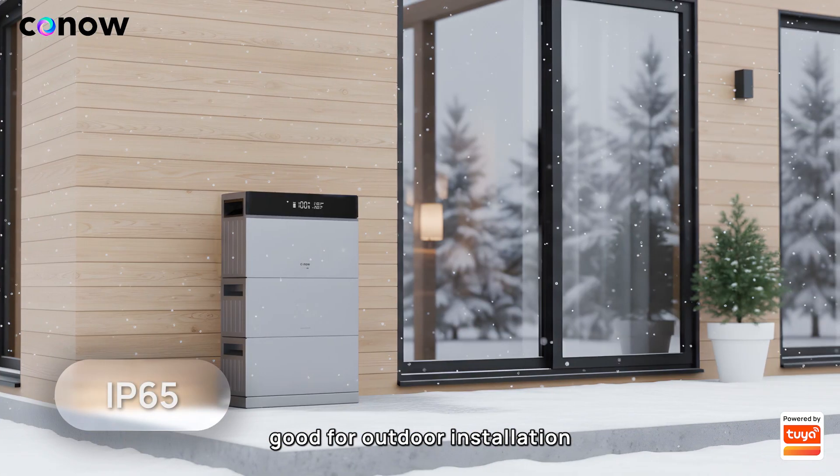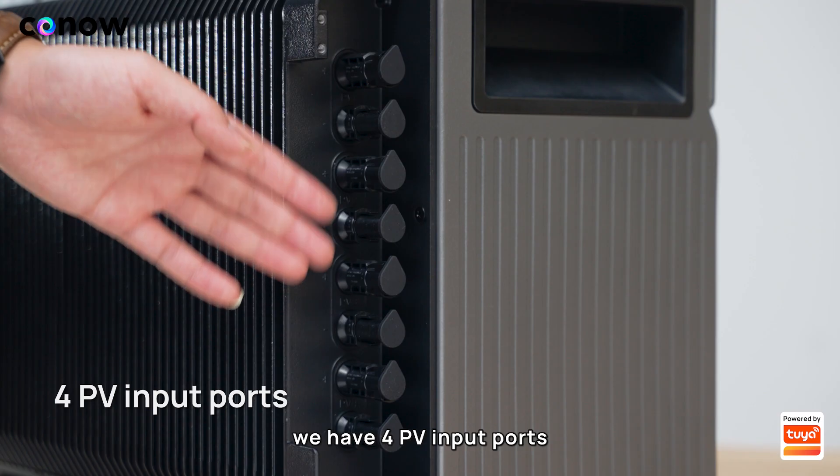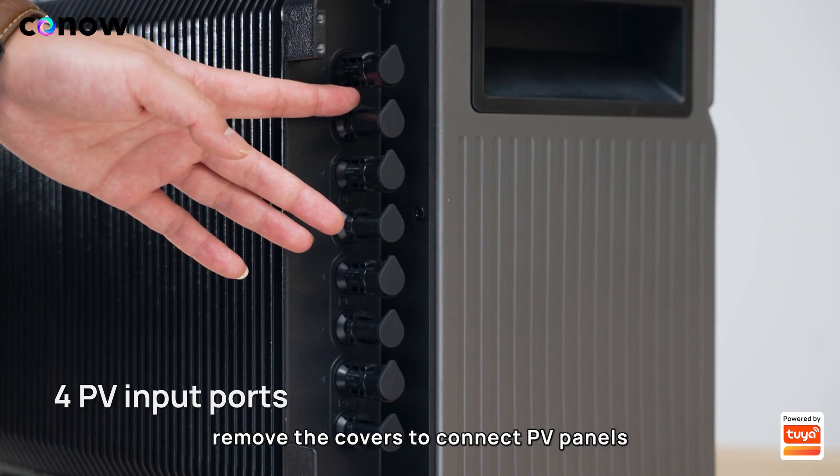It's rated IP65, which basically means it's dust-tight and water-resistant — good for outdoor installation. On this side we have four PV input ports; remove the covers to connect PV panels.